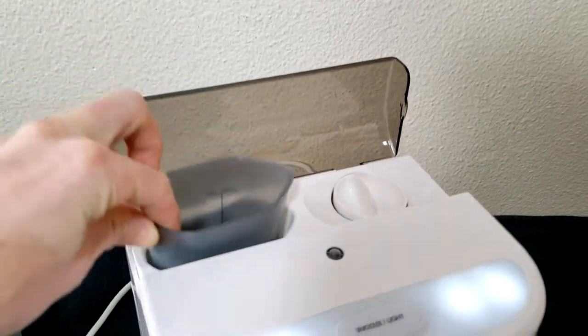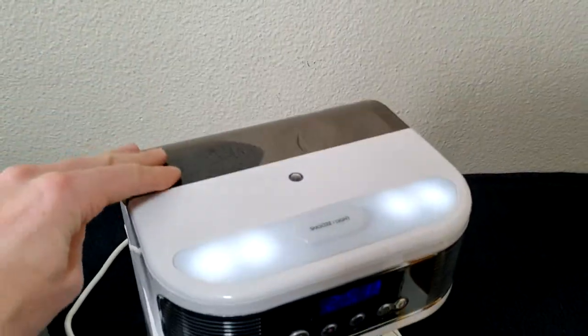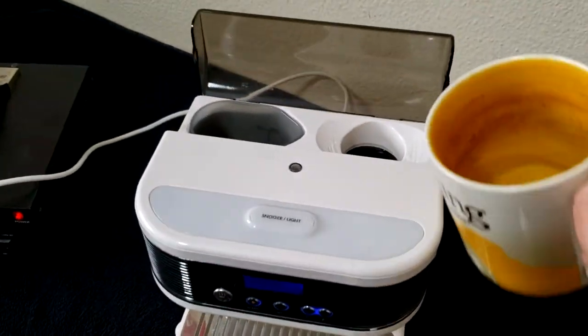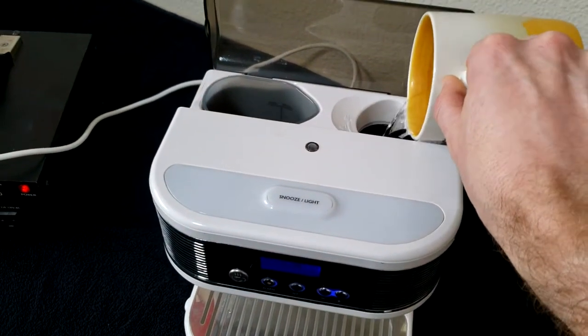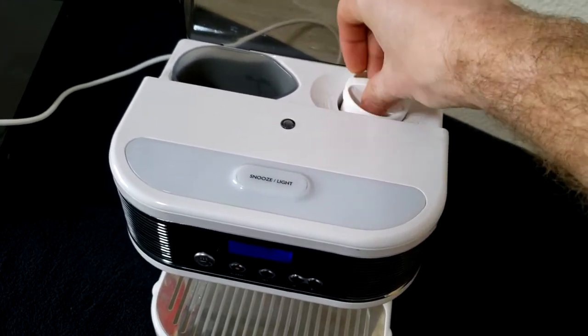You can add a little milk, and it also works with coffee because all you're doing is adding hot water. The night before, you just fill this up with water — as much as you need — and put the cap on. Very easy.